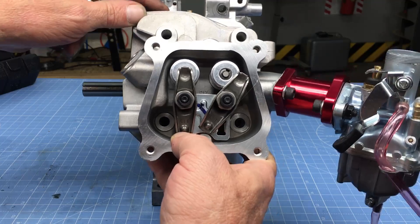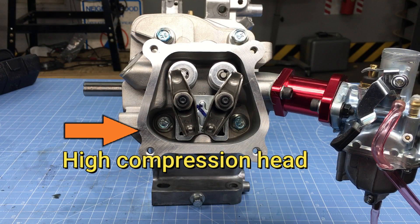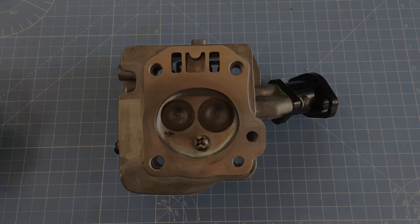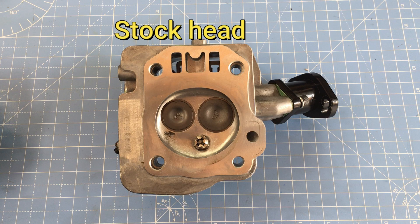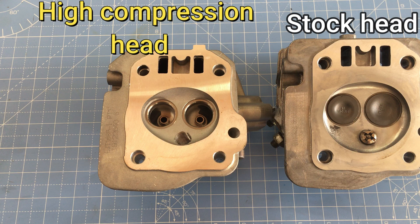The cylinder head we're using is a cloned version of the Honda GX160 or GX200 head. This head helps raise the compression ratio due to its small combustion chamber. We're also outfitting the head with stainless steel valves and 18-pound valve springs — the heavier valve springs will eliminate valve float at high RPM. Comparing the combustion chamber on the stock Predator engine to the high-compression head, the difference is impressive. However, keep in mind the high-compression head uses smaller valves, which is a little disappointing, but hopefully won't matter since we're trying to cap engine speed at 5,000 RPM.